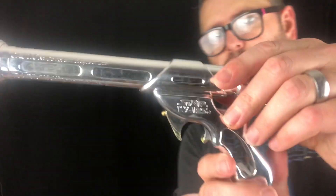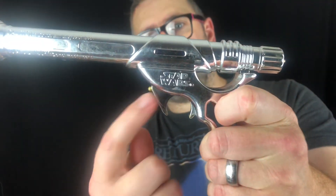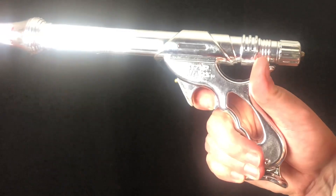Also, another thing to note is the trigger. This whole part is the trigger, not just one bit, so you can fire here or here. It accommodates people with bigger hands, so you can hold it higher, or smaller children can hold it down lower. That's quite a good design feature.